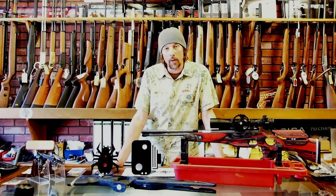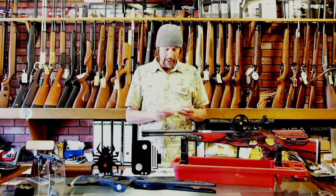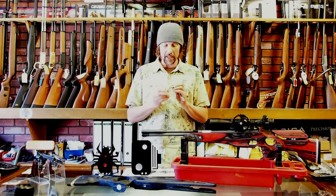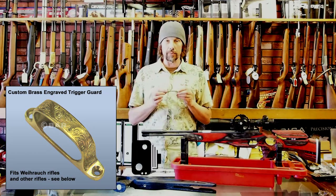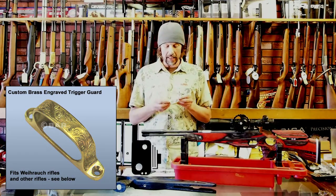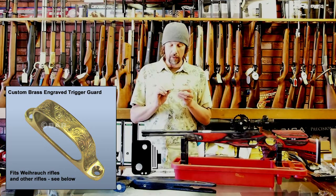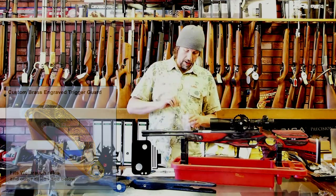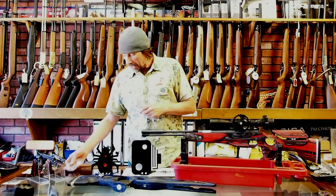We'll start from small to big. First thing we've got in stock — I don't know whether anybody remembers these, but we used to deal with a company called Jim Bali and they did a beautiful hand-engraved trigger guard. We've now got a source for these lovely engraved brass Weihrauch and Daystate trigger guards, and a few others. They're £35, going on the website shortly. A lot of people have been asking for them and we couldn't find them for about two years, but we've got them again.